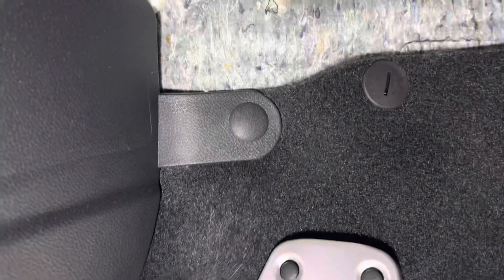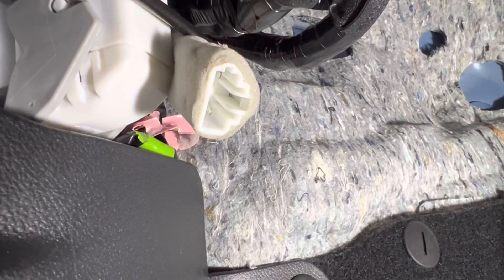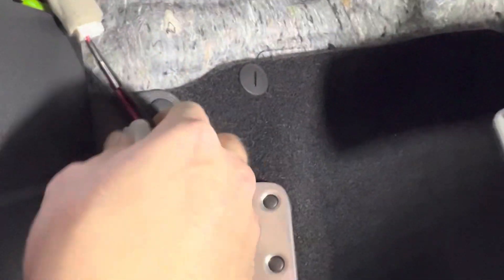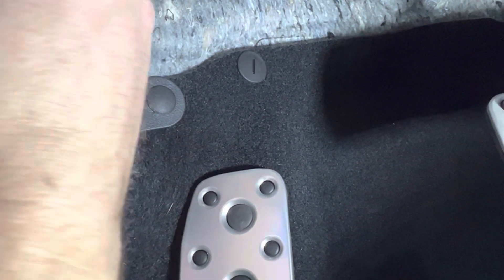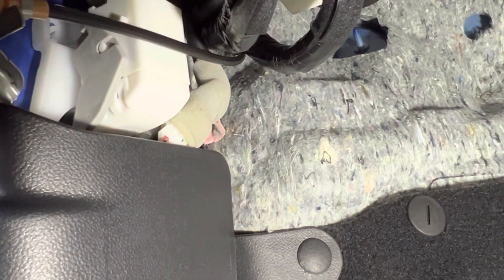We're going to go ahead and pop this pin, pull that wire out, and plug in the fuse. I've pulled the wire out and have it exposed. I'm just matching the pink with the pink. We'll go ahead and insert this — you can see it just clicks into place. We'll tuck it behind the plastic here. Tucked out of the way — can't even see it.